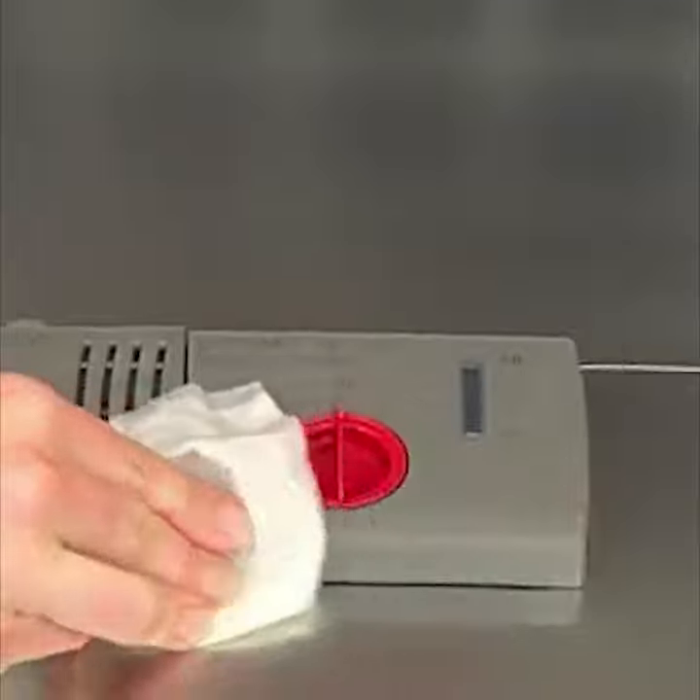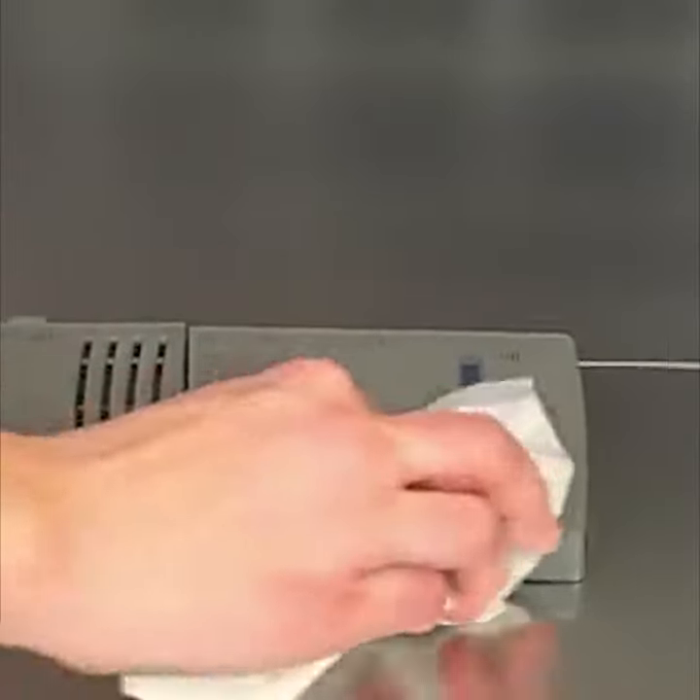Clean up any spilled Rinse-Aid. Spilled Rinse-Aid can create excessive suds.